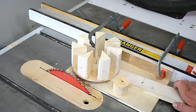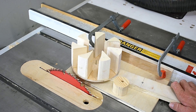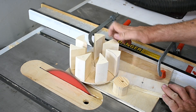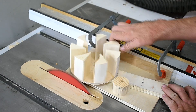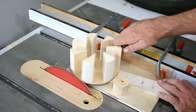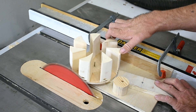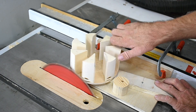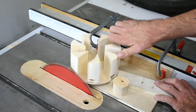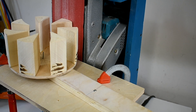Here I just made a small jig so I can trim the rotor so it's completely round. I can do this on the table saw or I can do it with the belt sander.